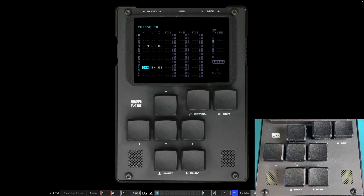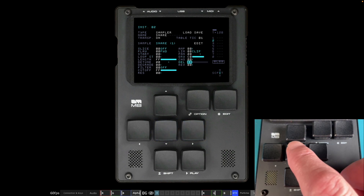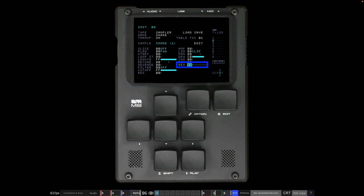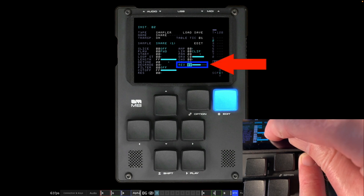Now we're going to do something more exciting — putting some reverb on the snare to make it sound like it's being played in a huge space like a church or big hall. In the instrument view for the snare, scroll down across to the reverb level. REV is at 00 at the moment. One thing you can do — I'll show you using the iPhone view — with the cursor on REV, hold Edit and drag your finger across the screen. You can see the reverb going up and down as you go left and right. The M8 is actually a touch screen as well!